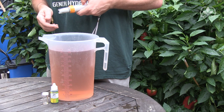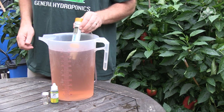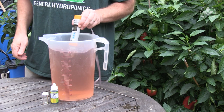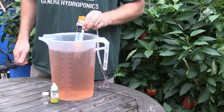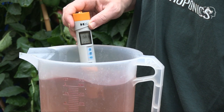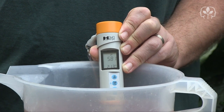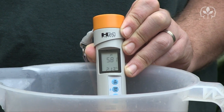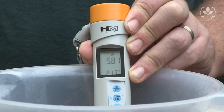Finally, let's test the nutrient solution using the super accurate HM Digital pH 200. Switch it on and give it a stir. This really is a pH meter that's been designed specifically for hydro people. Here we have a reading of 5.81 — the pH 200 reads to two decimal points. It also reads the temperature of my nutrient solution: 21.3 degrees Celsius.